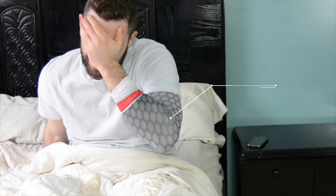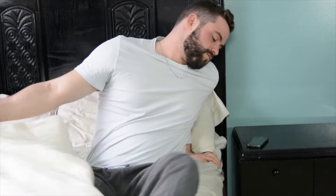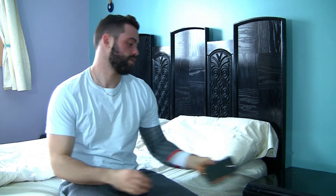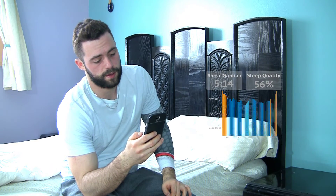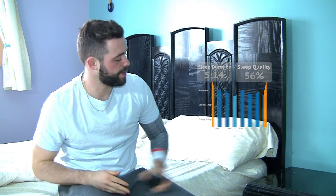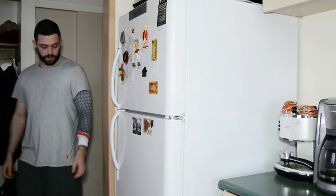Ever think about just how much information doctors can gather from different areas of your arm? Not just your wrist. Of course they can measure your heart rate, but blood pressure from your bicep, pulse oximetry, temperature from under your arm, and with our latest innovation you can measure your own electrocardiogram in the most unobtrusive way possible.